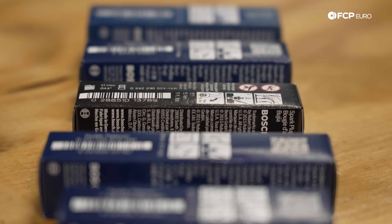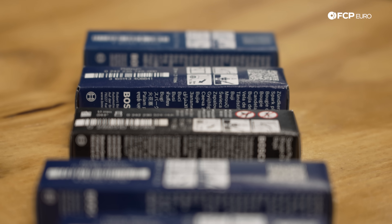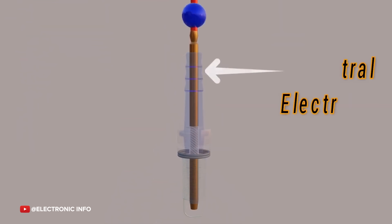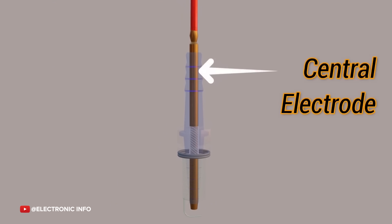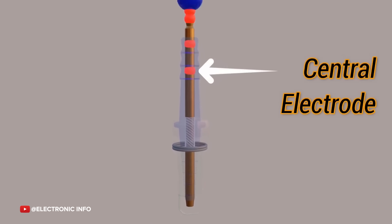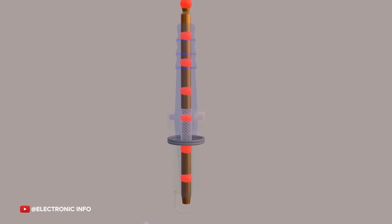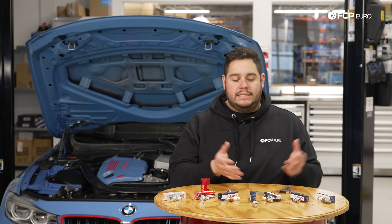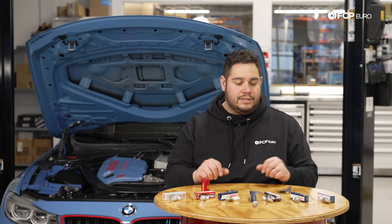Starting with the most basic plug, and something most of you are familiar with, is going to be a copper core plug. They have a copper core, usually a nickel alloy coating, and they're really good at dissipating heat and offering good conductivity. Typically, these are going to be the least expensive plugs on the spectrum — an older design you'd see on cars with a very basic ignition system.